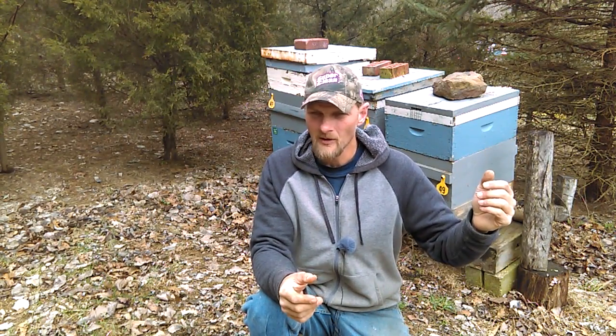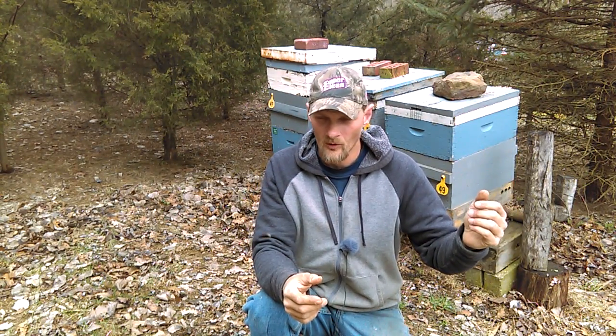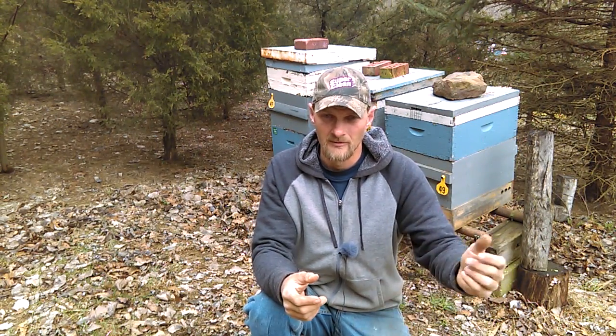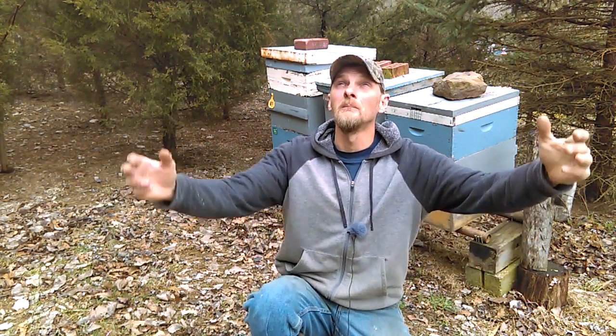Those younger ones have already bloomed and the bees were working them just a week, week and a half, maybe two weeks ago. Since then they've lost interest and they're now moving to these other ones that are just starting to bust open today. I stepped out of the house and I'm like, why do I hear what sounds like a swarm? And just 10 feet from my steps is a silver maple tree, and I look up and there's just bees flying all over working it.